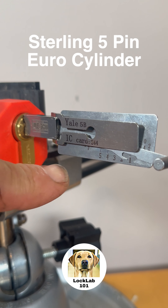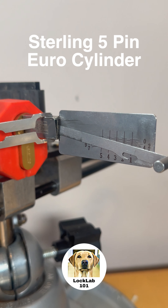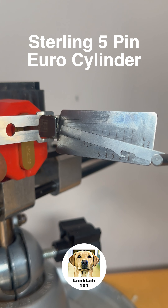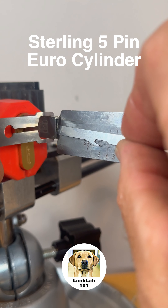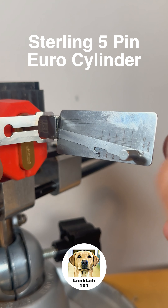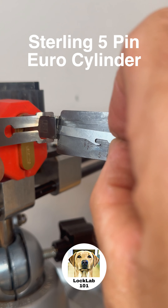So what I thought I'd do is I'd use the Yale 5B Lishi-style tool to see if we can work out what the bitting is on this. It's a 5-pin Sterling lock. So I'm going to start at the back here at pin 5 and we're just going to work our way through each pin stack and see if we get any feedback from the lock.